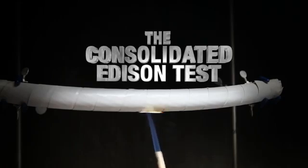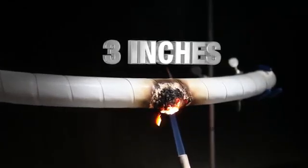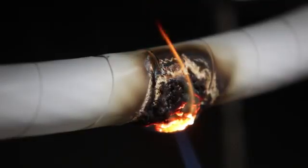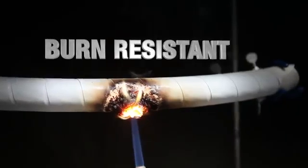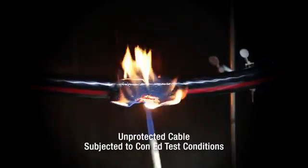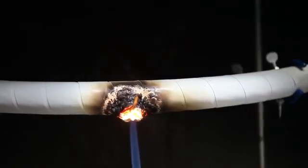77 tape can withstand a 2,000 degree torch blast from 3 inches away for 3 minutes — that's 3 minutes longer than an unprotected cable. 77 tape is burn resistant. It will also help prevent cable jacket material from melting and dripping flames onto whatever lies beneath it.